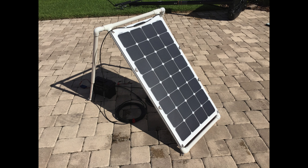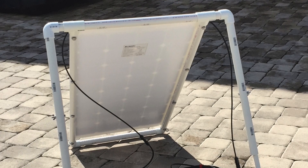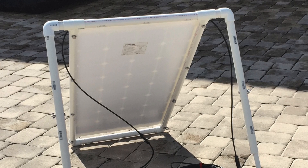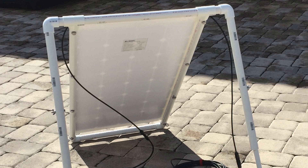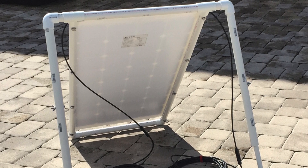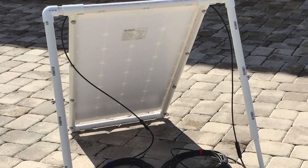I built this PVC frame for it — it's adjustable, with PVC connected using stainless steel bolts, wing nuts, and washers to secure it to the frame. That works out really well and gives you a lot of different options — mounted or dismounted, or if you want to lay it flat. Here I'm showing the back with the connections to the frame itself, then connecting to the MC4 cables.